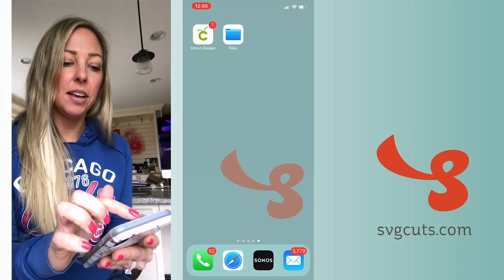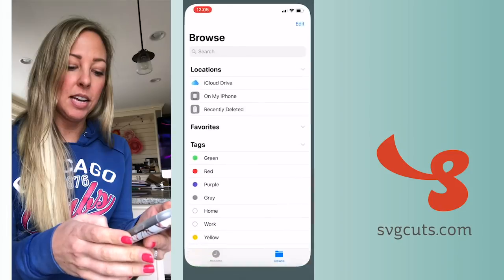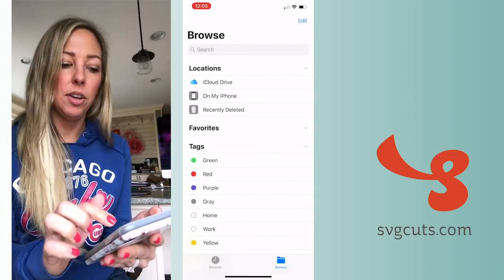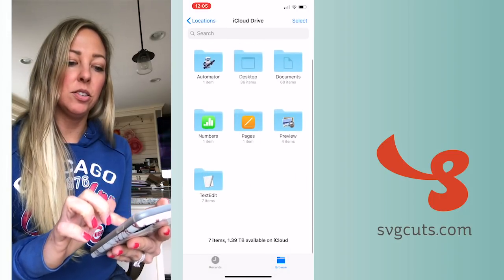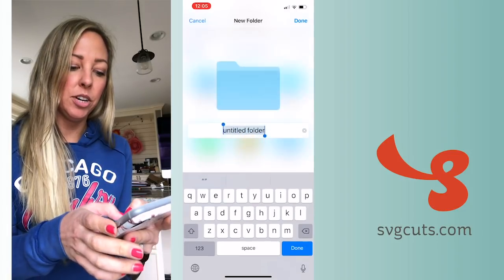I've got the Files app — this is built into your iPhone, so you can open that and tap the Browse button at the bottom to go home. Then tap iCloud Drive, and if you're not seeing this little folder with the plus sign, you can scroll down and tap it.